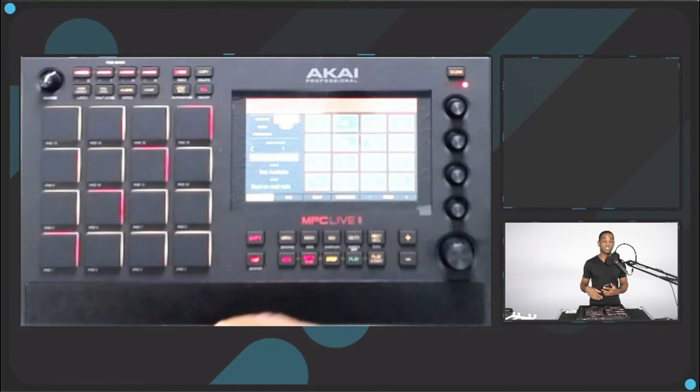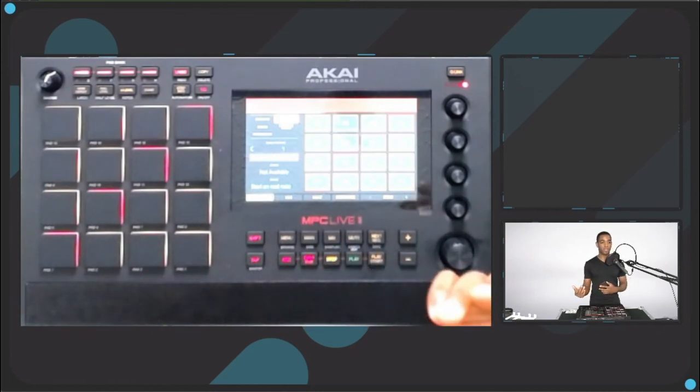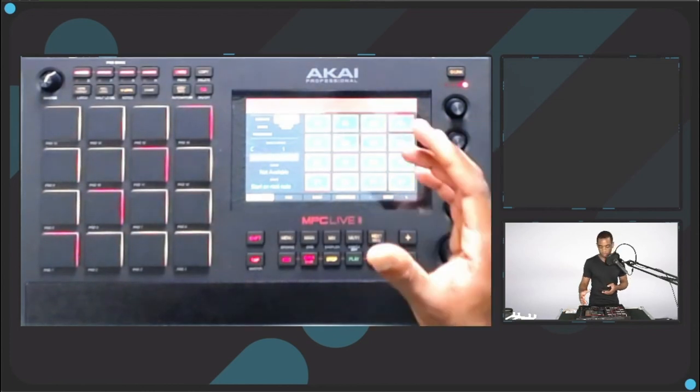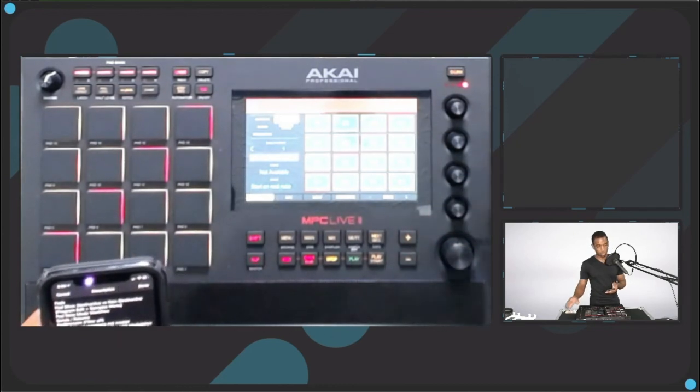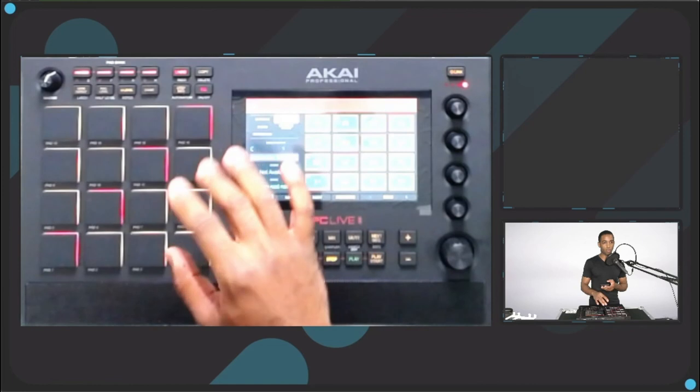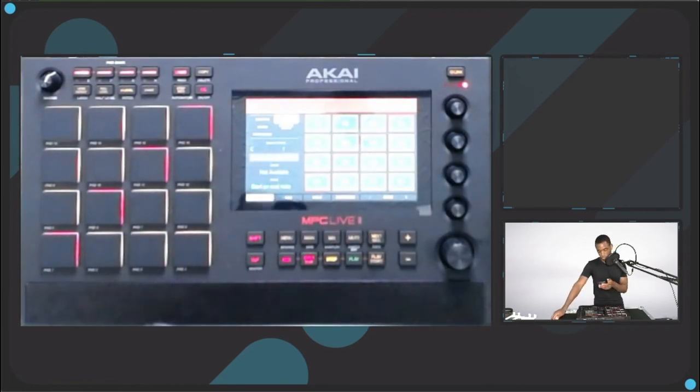I hope if they make the MPC Live 3 they add that. Once again, if you're watching this and found something helpful, like the video, subscribe or follow. I'm going to be doing a Machine Plus first impressions video here shortly, and then a full Machine Plus review once I really know the unit well — which should be pretty quickly since I'm already a machine user. We talked about sends and returns, pad note workflow. One other thing: sensitivity on programs, not the master. You can go in and adjust the sensitivity on each program — programs are like your groups if you're a Machine user.